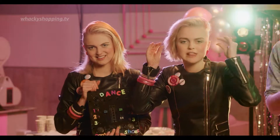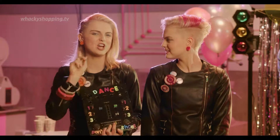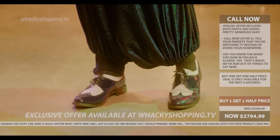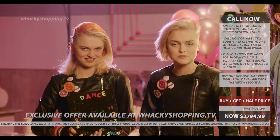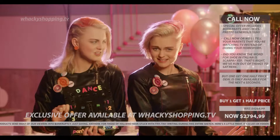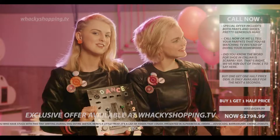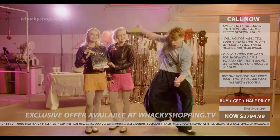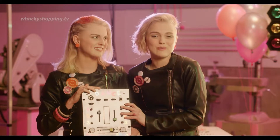Now, hold on to your hats because Shayla and I have a very exciting offer just for you, our very special viewers. That's right, this is an offer just for you. You can buy one pair of the Dance Pants Advance and we'll give you one pair of the sole shoes for half the price. Imagine wowing your friends with your amazing dance moves thanks to the combined dance technology of the sole shoes and the amazing Dance Pants Advance. Let's show the viewers, Kayla. This wasn't part of the plan. Just go along with it, Will. It's your time to shine. I think our work here is done.